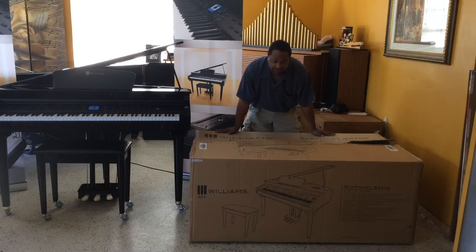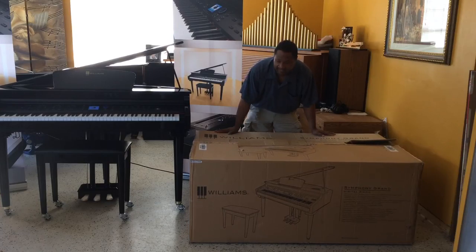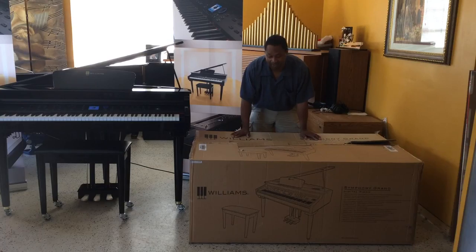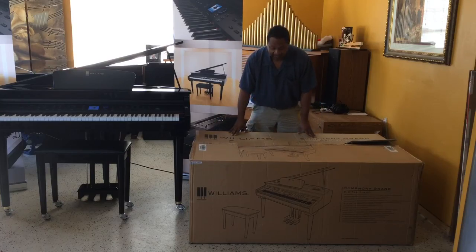When the piano comes off the truck, it's going to come basically like this. This is how it came off the truck when I first got it. It comes on a wooden pallet. They can actually take it to your door, but they will not bring it inside your house. So you're going to have to have people to help you bring it inside.